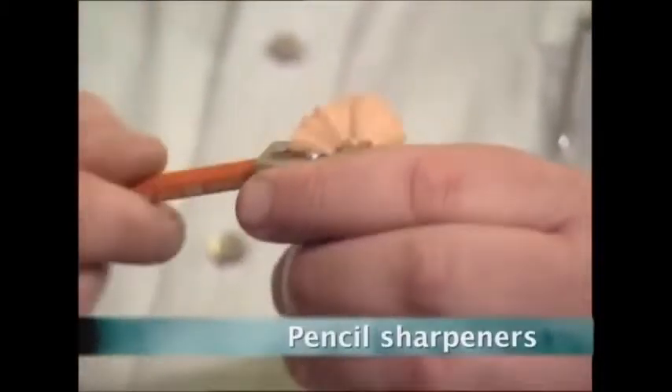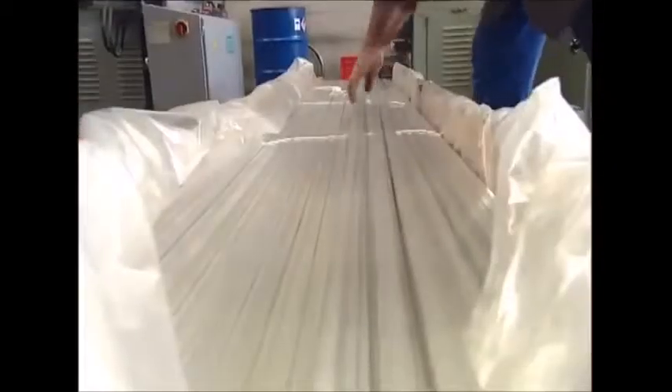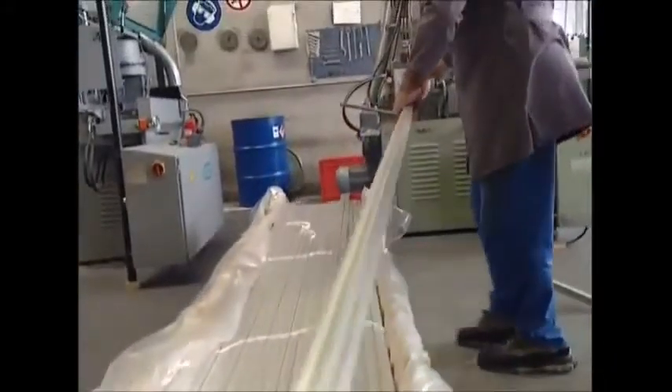HB pencils are unreliable. The lead is always blunt or breaking just when you need to write a shopping list or an entry in the diary. But the solution is the pencil sharpener.